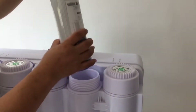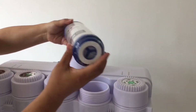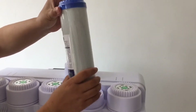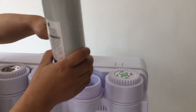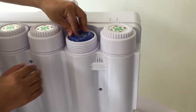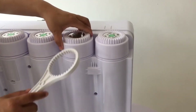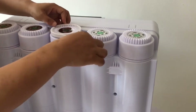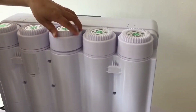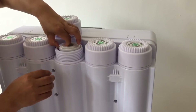For the UDF cartridge, you can see the hole - it must be installed in this way. The inside structure must be well aligned. Put it inside and make it very tight. The third cartridge is CTO - install it in the same way.